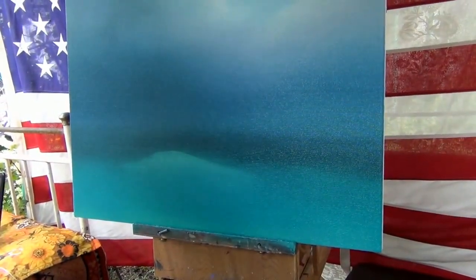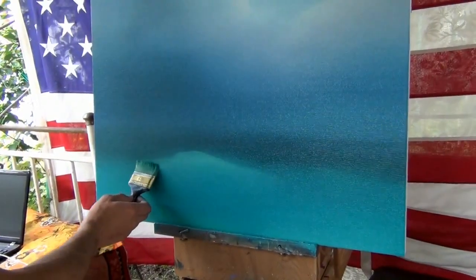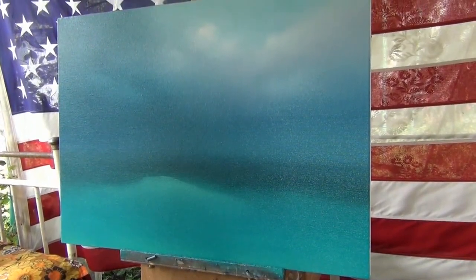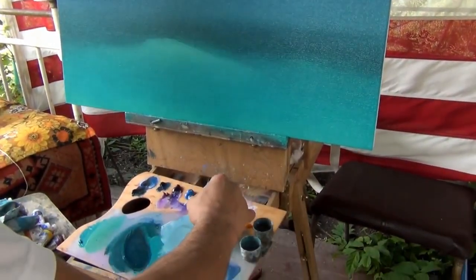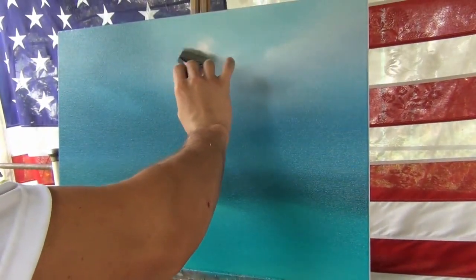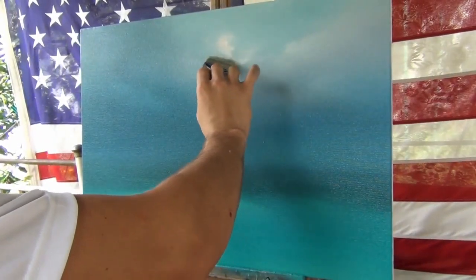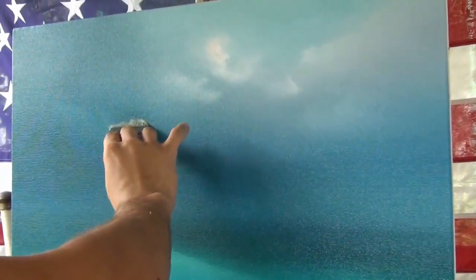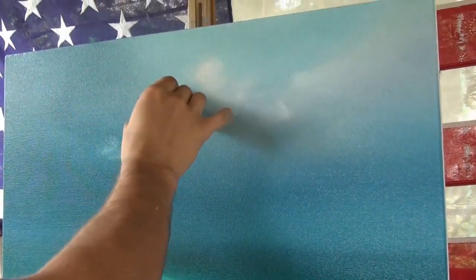Now is another very important part: the artist does the sky. He does the white clouds, and for that he mixes white and red — cadmium red — in order to make the color a little bit reddish. You can see how he does it. He already mixed it and now he just puts it onto the canvas and smooths it.